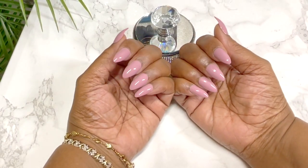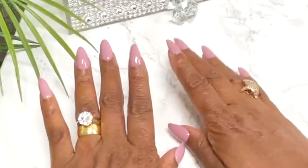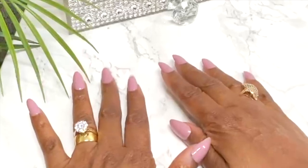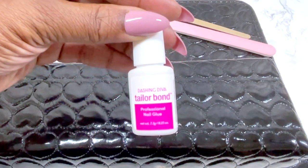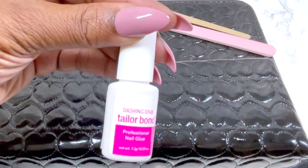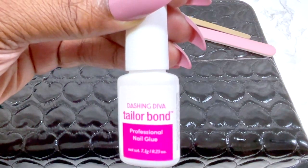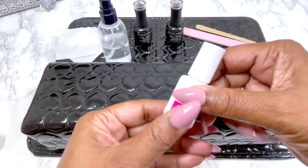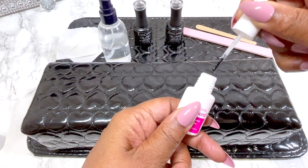I forgot to film the intro portion of this video, so I had to go back and recreate this part. The nails you see me wearing right now are my finished manicure. I'm going to go straight into showing you what I use to create this beautiful look.